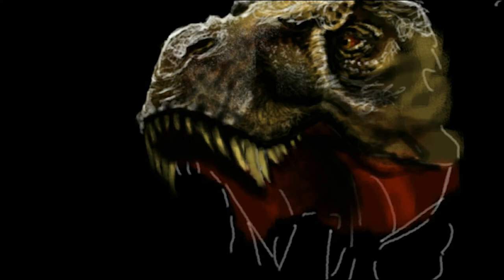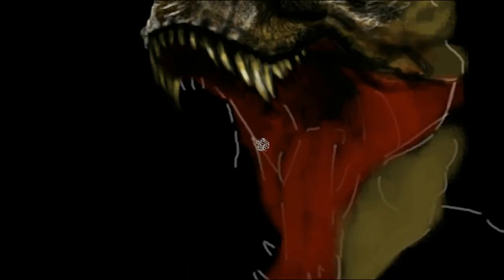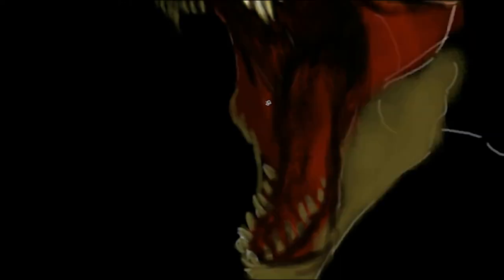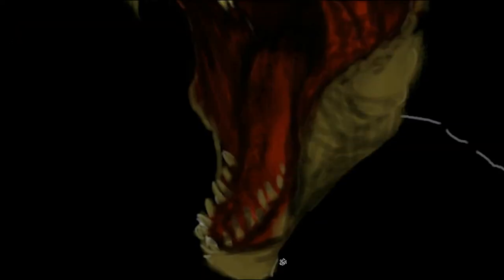Feathers, I hear you ask? Yes, that's right. Many of the dinosaurs, including some tyrannosaurs, had feathers. Whether the larger Tyrannosaurus Rex did, there is some conjecture about that. But perhaps in the near future, I may even take this painting and see how the T-Rex looks with feathers.